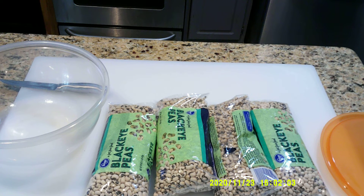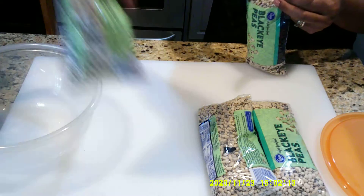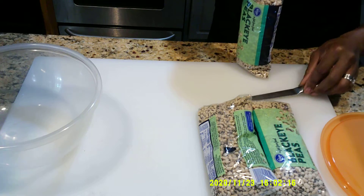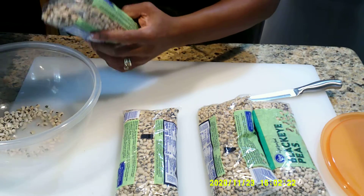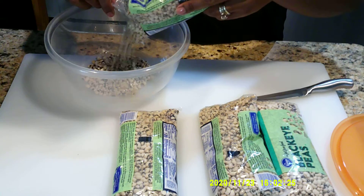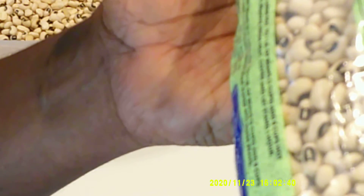The first thing we are going to do is soak these Black Eyed Peas. On the back of the bag it reads: Quick Soak — rinse and sort beans in a large pot, one to two pounds of beans, add eight cups of hot water, drain.